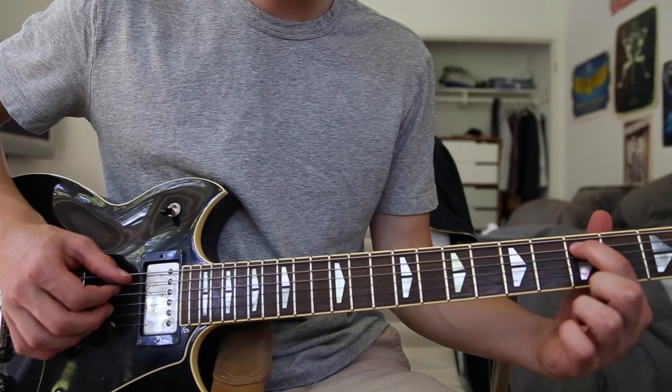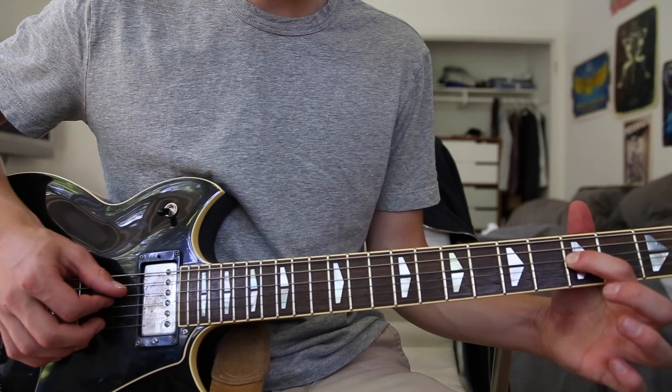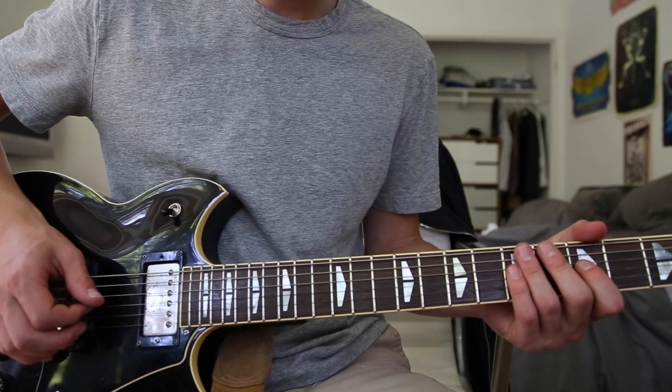You can do stuff like this — starting on the third fret A string, then to the fifth fret A string, then to the third fret on the D string.